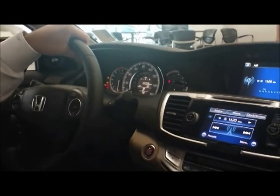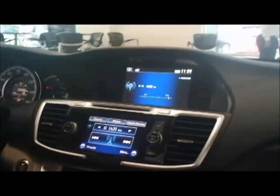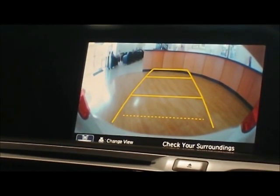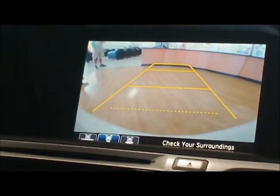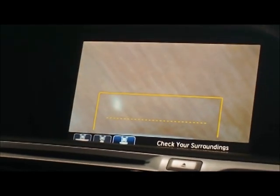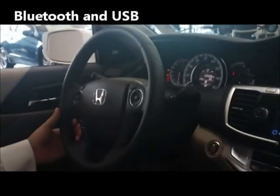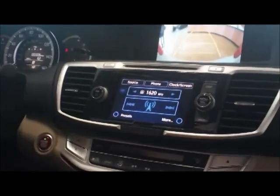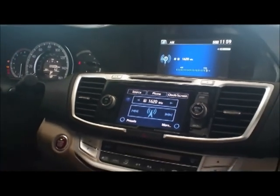Also standard for 2013 on all Honda Accord trim levels — LX and above — is a standard multi-view backup camera. That means a wide view where you can see everything on both sides with guidance lines that turn as you turn the wheel, a standard view, and a top view. Every single one also includes Bluetooth for hands-free calling and USB for your iPod, standard on all Honda Accords.